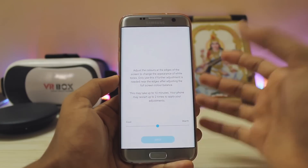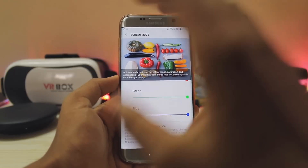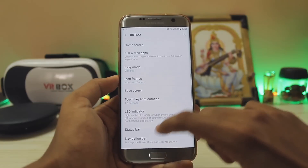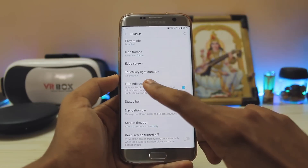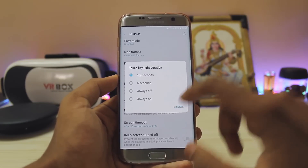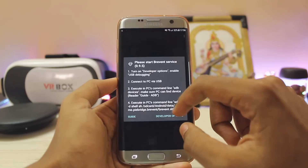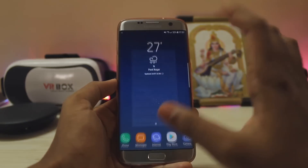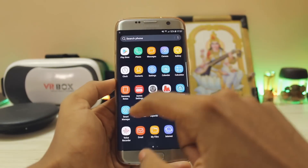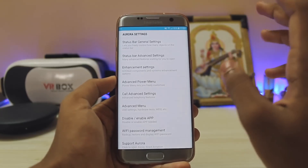That color balance calibration takes around 15 minutes so I'm not going to show it. Sorry if I'm going too fast — this ROM has just everything. All features are the same but an LED indicator toggle has been added, and also the touch key light duration since we have hardware keys. You also get an app called Brevent — I'm not sure exactly what it does, but I think it restricts apps running in the background.